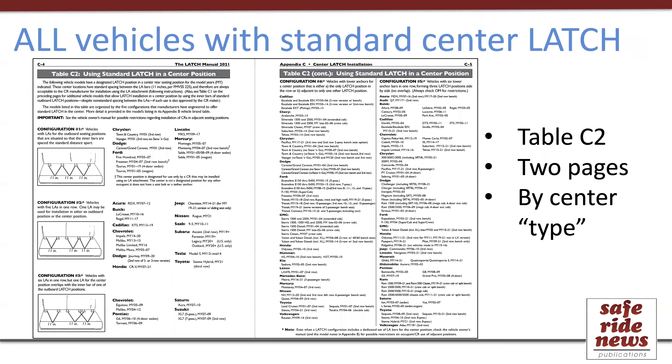There's also Table C2, which is a two-page table that lists all car seat models that have standard Latch in the center position. Each of these is grouped by the type of arrangement or configuration it has — such as whether it stands alone, overlaps, shares a bar, or is arranged so that the two center ones are the standard width.